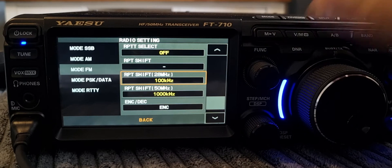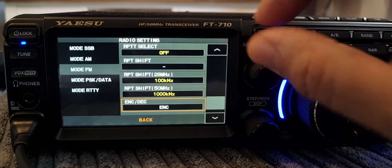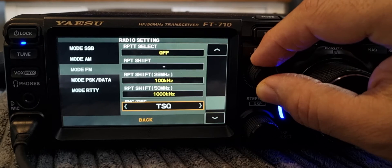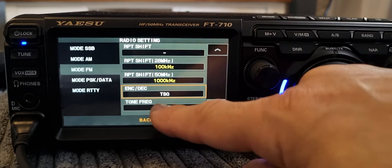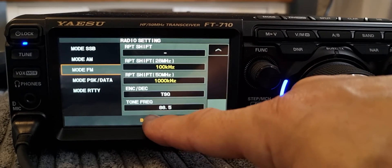Then go down to Encode and select it. You've got Tone Squelch and Encode options. In this case we're going to use Tone Squelch. Then go down to the frequency and for the repeater I'm using it's 88.5 Hz.